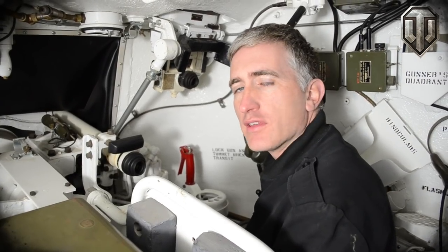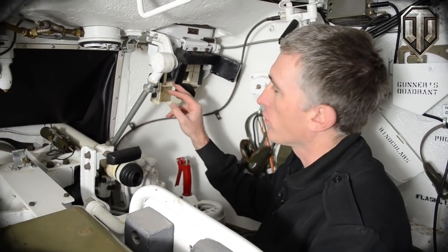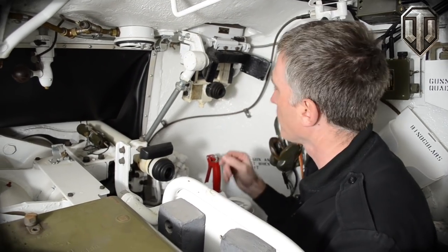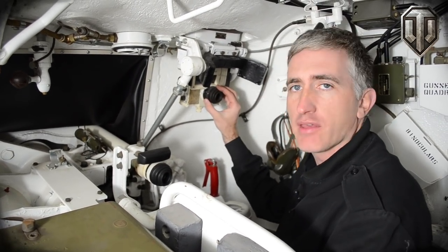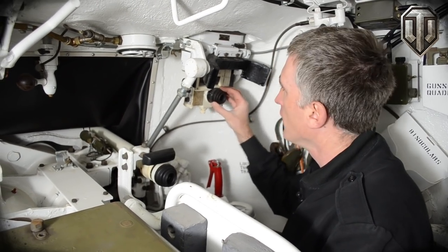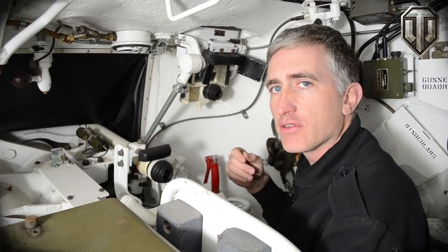Moving to the gunner's seat, to his direct front we have an M10 periscope. This consists of two components: a unity sight here for general observation or really close-range targets, and a x6 telescope to its right, which is the primary sight. You'll note that it goes through the turret roof so you can observe whilst in a turret-down position.